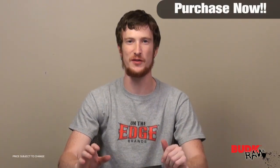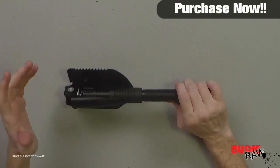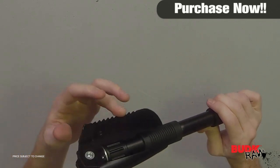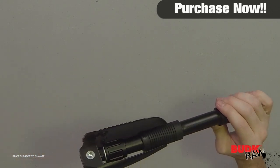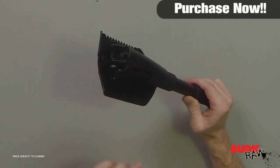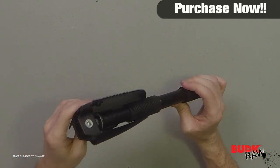I'm a huge fan of these survival tools that have multiple functions, multiple different aspects, different things you can use them for. This thing is really cool. Not only is it a shovel, it's also got a serrated edge. That thing's not terribly sharp, but it'd be really good for if you've got some rough dirt or rock that you're trying to break through. And it's also got the pick feature to it.